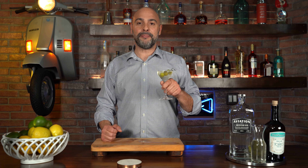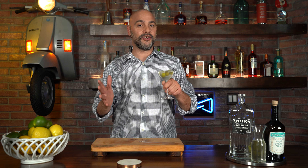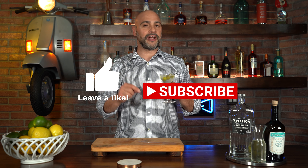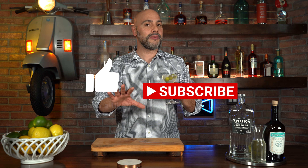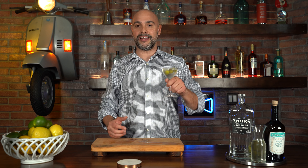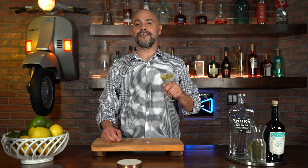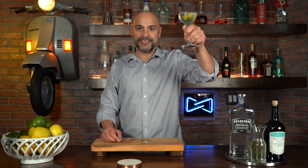If you enjoyed this episode of Master Your Glass and learned anything, please give us a like, give us a subscribe, smash that bell — that way you get notified every time I come out with more videos and more cocktails just like this. Be sure to come back to Master Your Glass with me, Livio Lauro, where you get expert instruction for everyday consumption.